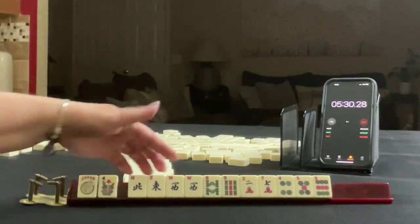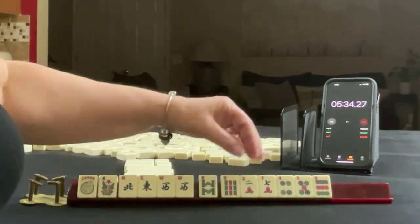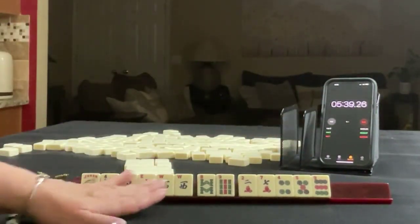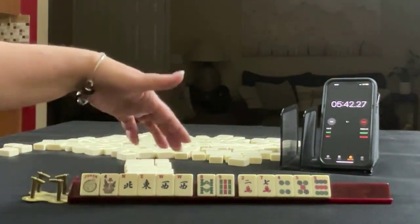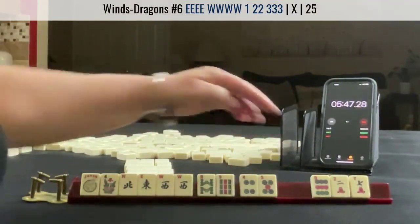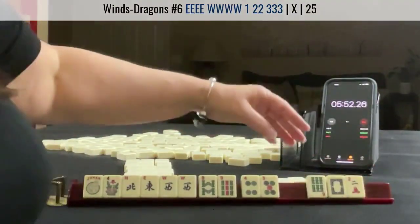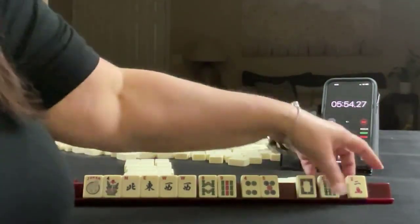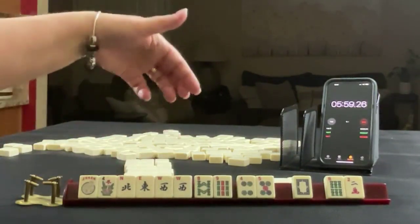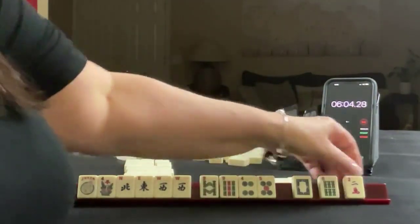We have a joker, flower, almost a pair of Wests, eight-nine, two-seven in cracks, four-five-nine. The eight-nine and BAMs are there, so I'm thinking East and West — build around that multiple or winds, but we could potentially do a short run. Maybe keep eight-nine and four-five, see what we get. Six BAM — these are not helpful. So maybe winds, East-West short run.